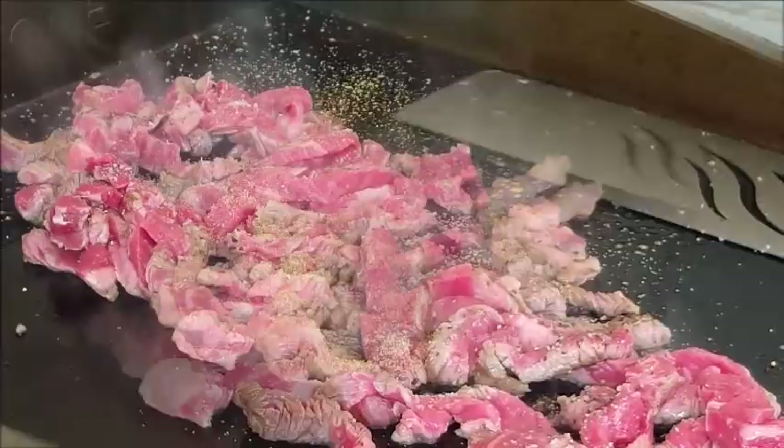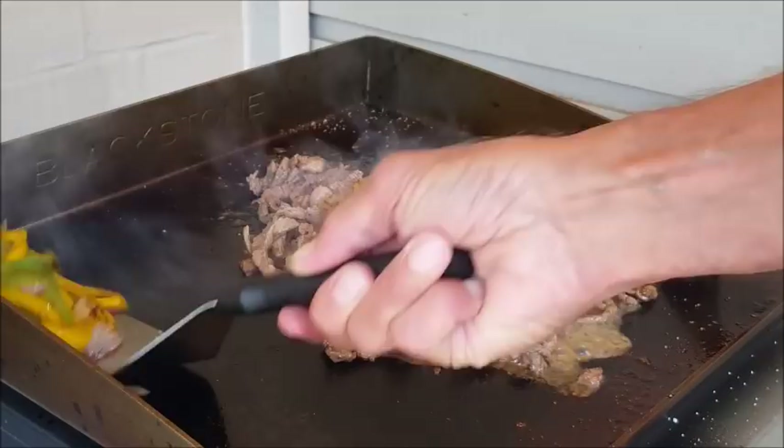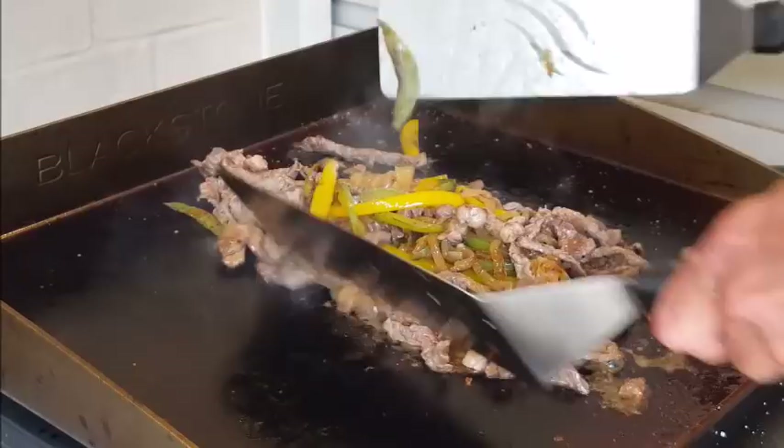When it's almost done, just move that aside, add your caramelized onions, and warm these up a little bit since they've been sitting on the counter. Then add the onions to the beef along with the peppers and give it a good mix.